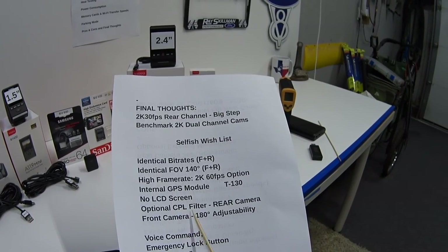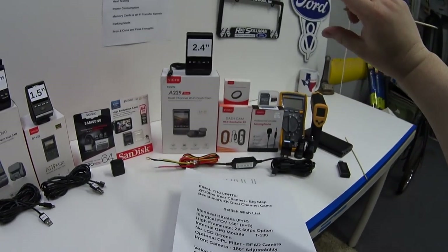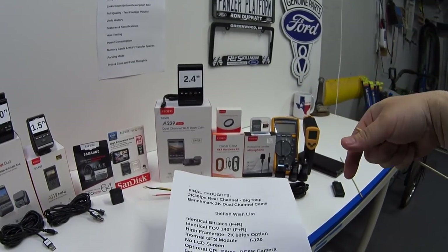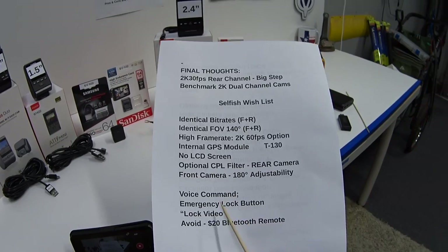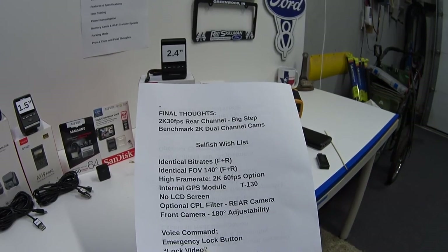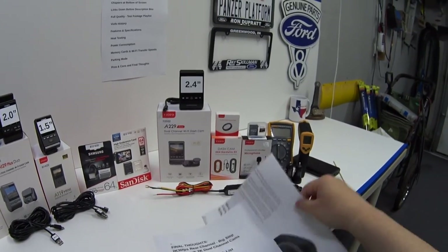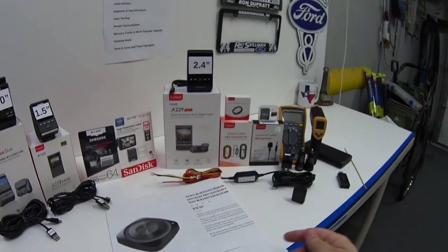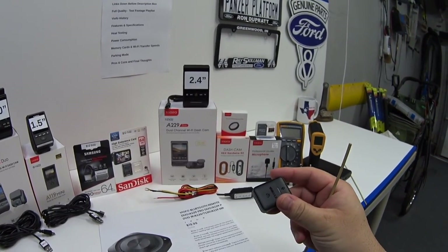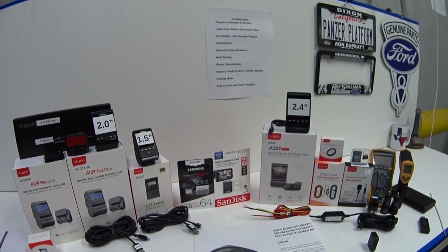My wish list for the next generation: identical bit rates front and rear; identical 140-degree field of view front and rear; the 60fps option back; fully internal GPS module like the T130 so I'd gladly give up the LCD screen; a CPL filter for the rear camera; 180-degree front camera adjustability so it can film either forward or toward the interior; and a single voice command to trigger the emergency lock button, so we don't need to buy the $20 Bluetooth remote or worry about its battery. That's pretty much it — thanks for watching, see you next time.